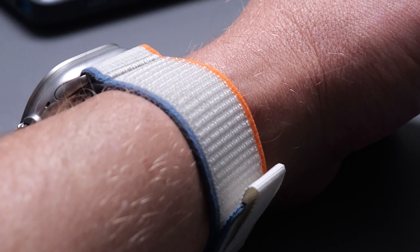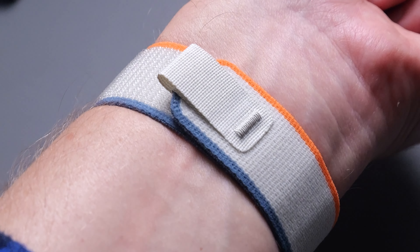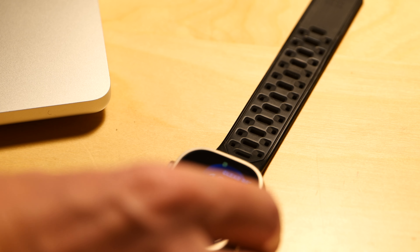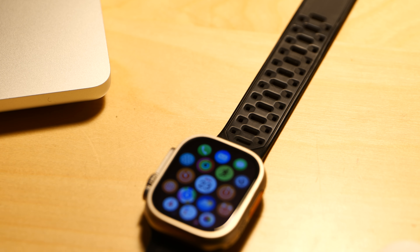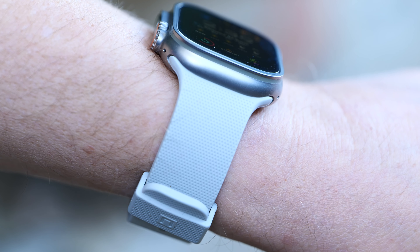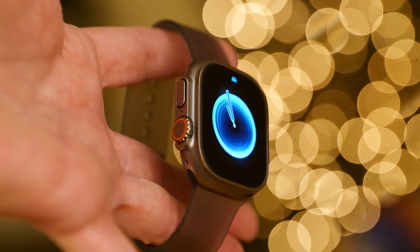For honorable mention, I also checked out the Pitaka strap for Apple watches and I was definitely not into it. It seemed super flimsy — it says it's made from carbon fiber, but that just makes it really light and also makes it feel very plasticky. I just wasn't into it flopping around, and adjusting the pins was also a pain. I'm not recommending this Pitaka watch band.